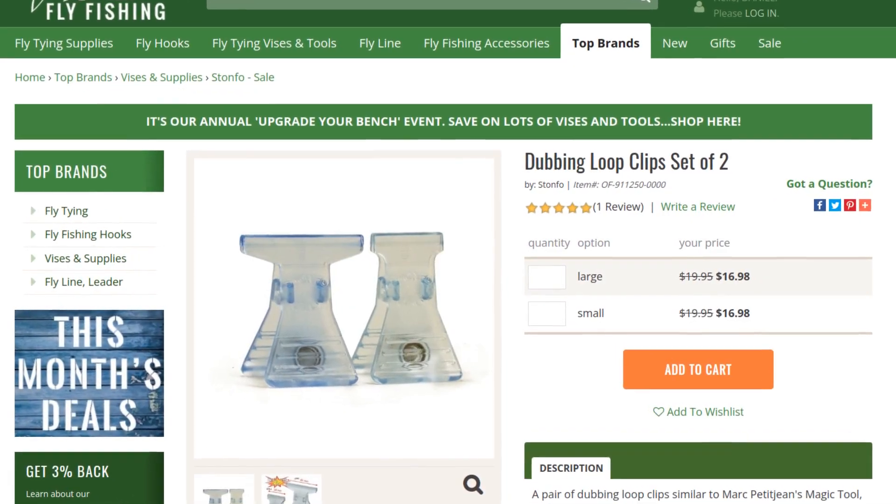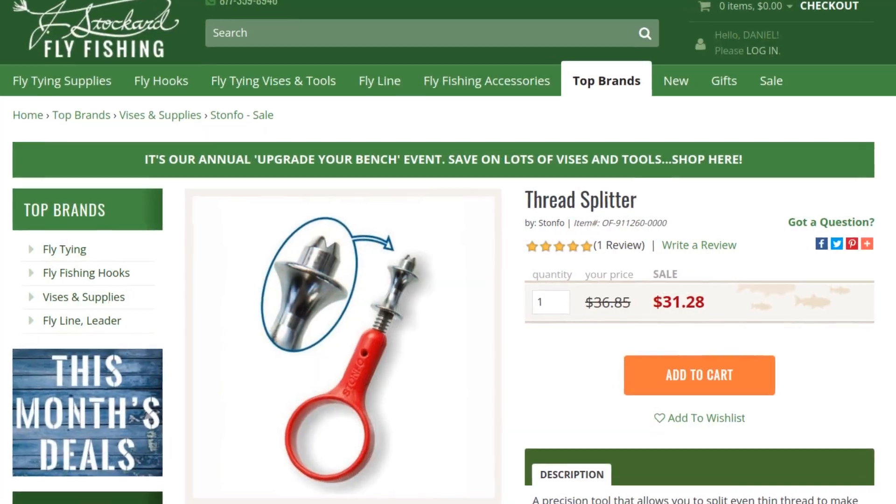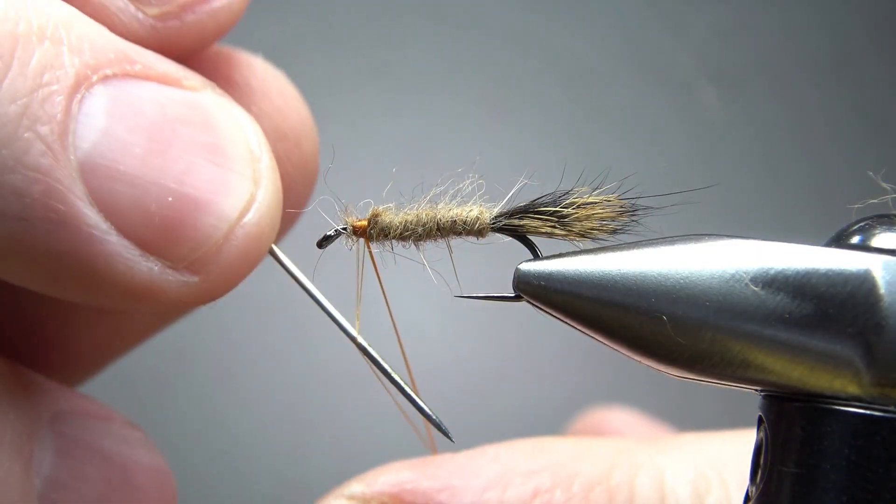They're not hard patterns to tie, but there is one technique I want to show you for flies like this, and that's splitting thread. You can do the same thing with a dubbing loop, but this method will save you a little bit of thread and I think it's just a little bit easier. You don't need any fancy tools for this, but if you are going to tie a lot of flies like this, Stonfo does make a couple of tools that make it a little bit easier. The first one is their dubbing loop clip - you could use a chip clip or something similar. And the next tool is their thread splitter, which really is one of those nice-to-have tools. If you're going to be tying a lot of nymphs or wet flies where you're splitting thread, after you've done a dozen or so splitting a thread with a bodkin, you'll realize that a tool like this can save you a lot of time and make it more efficient.